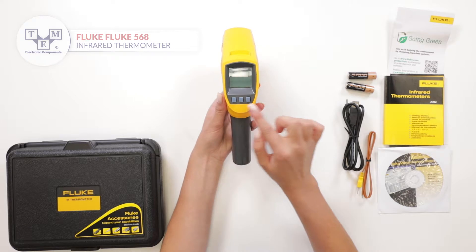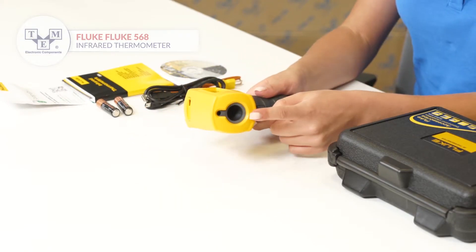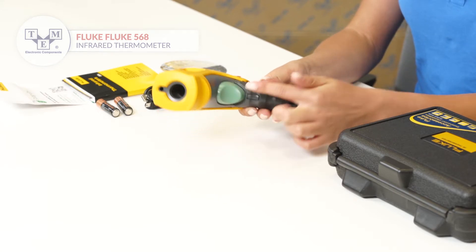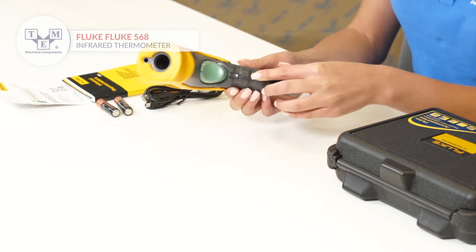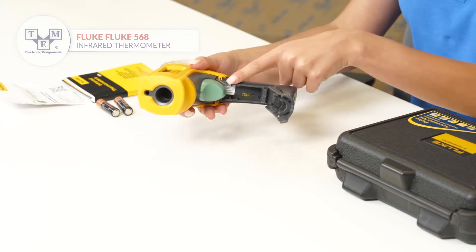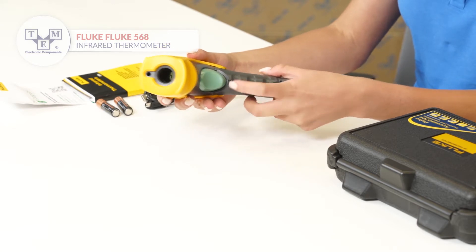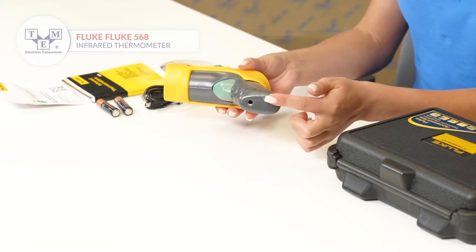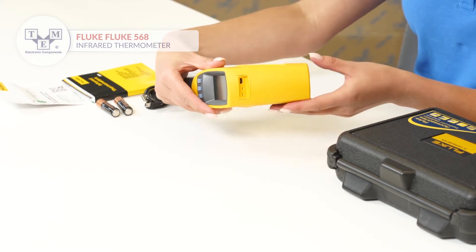The thermometer is equipped with an LCD display, three physical buttons, a laser and a sensor, a trigger, a battery door release, a battery slot, a tripod mount, and K-type and mini-USB inputs.